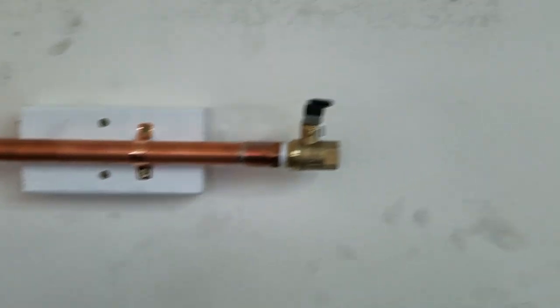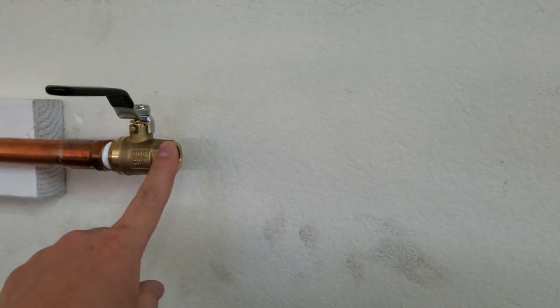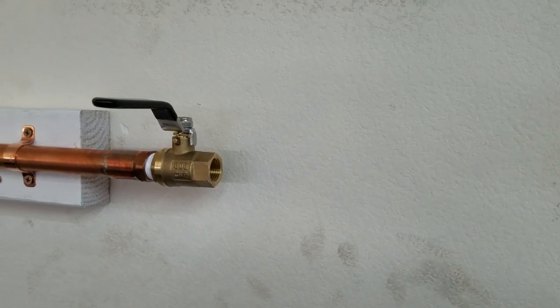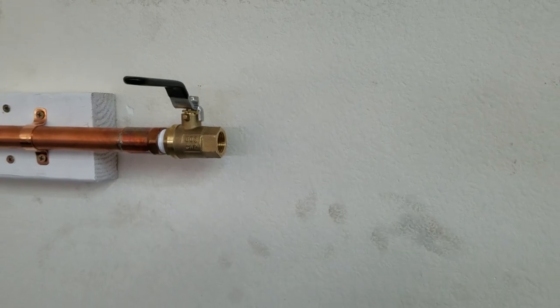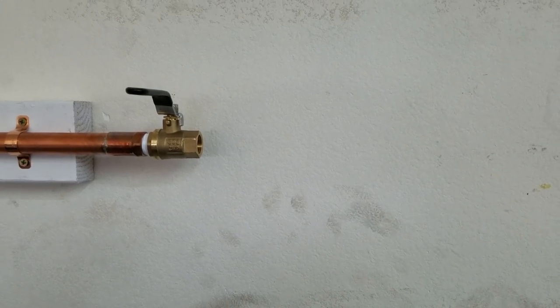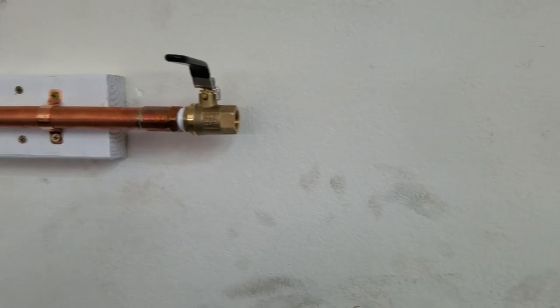I have to install the dryer right about here. But it's crazy — Lowe's, Home Depot, all the hardware stores around here don't have a union, because that's how I'm planning on putting on the dryer so I can remove it if I ever have to. They don't have a brass union half-inch MPT. Amazon has it though — I ordered it on Amazon and it should be getting here hopefully tomorrow, and I'll be able to install it right here.